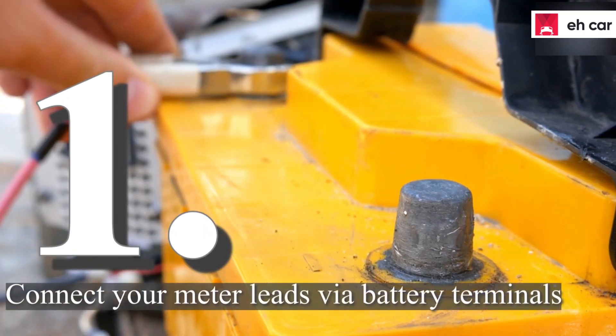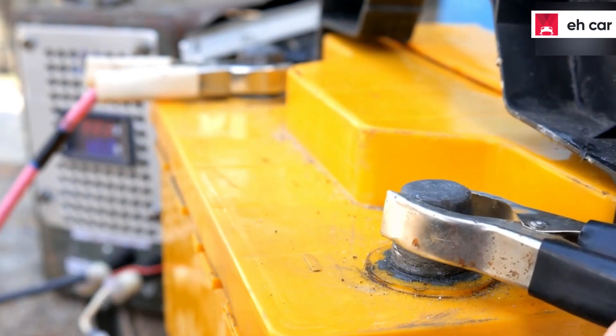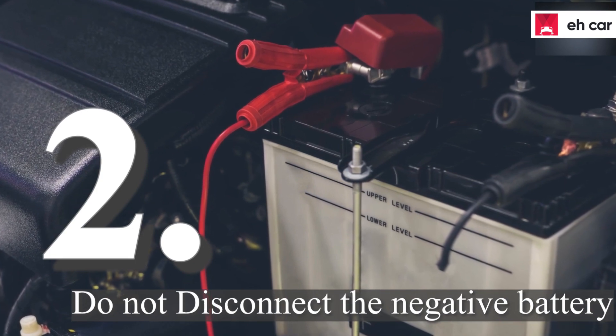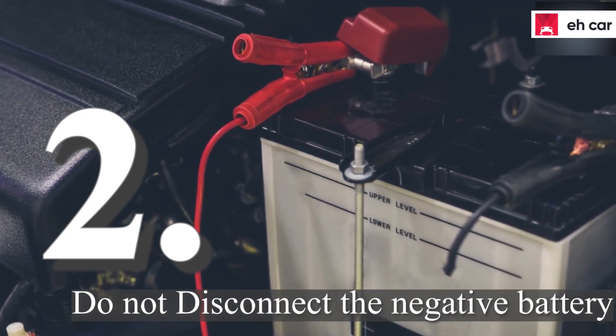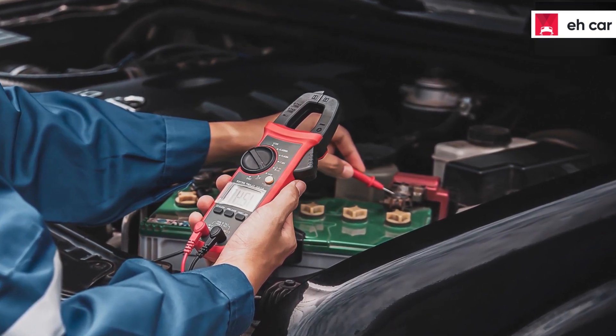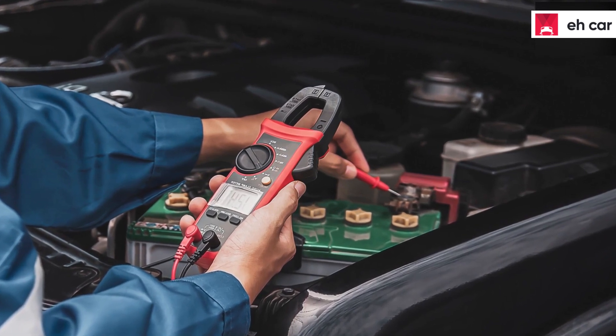Connect your meter leads via battery terminals by looking for 13.8 to 15.3 volts. Please, you shouldn't disconnect the negative battery cable just to test an alternator. If there is no battery in the circuit to act as a buffer, the alternator will produce up to 150 volts, which depends on your engine AMP.